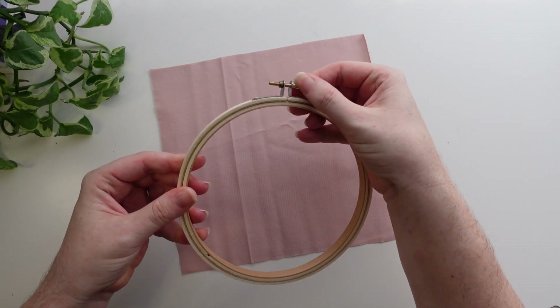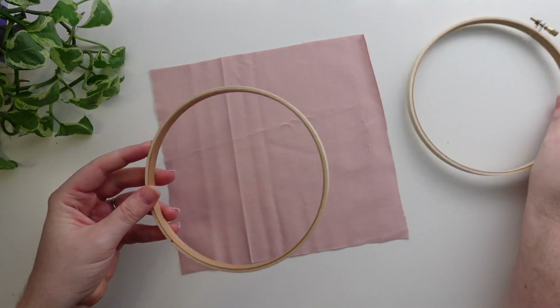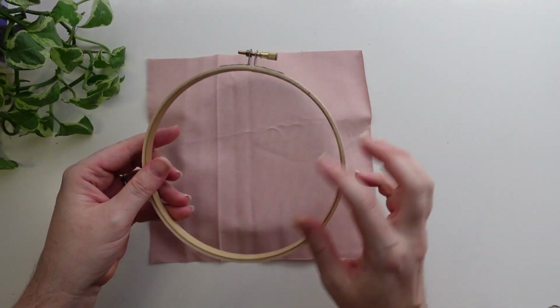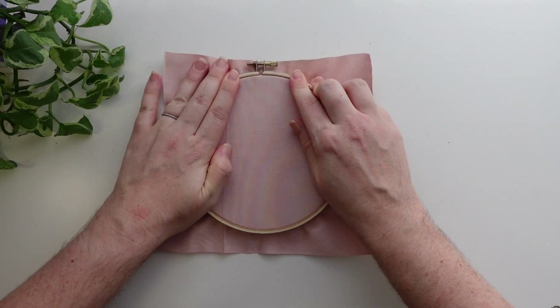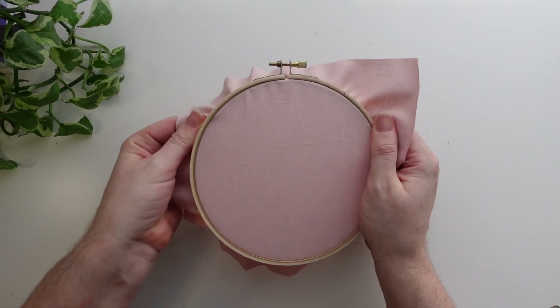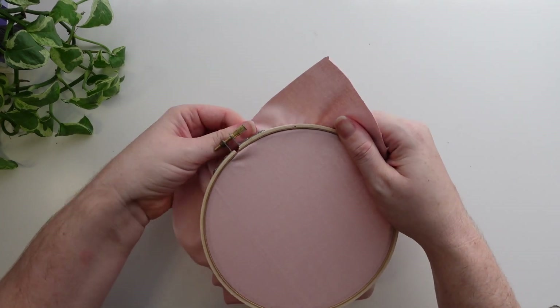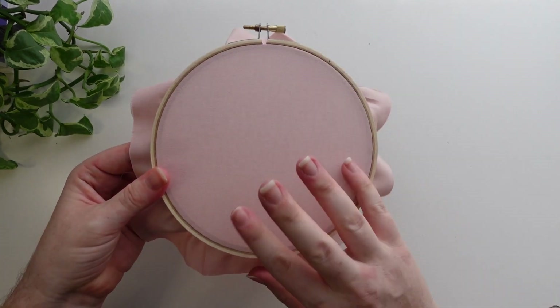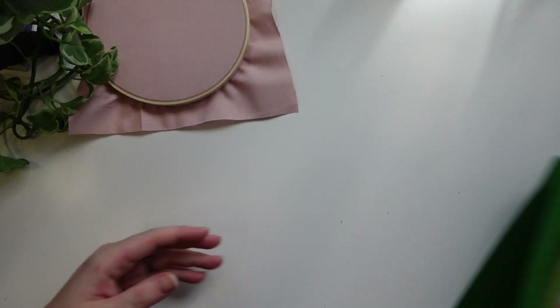I'm using a 15 centimeter hoop and I've got my gorgeous Devonstone cotton here and I'm just going to be popping the fabric inside the hoop to get it ready for stitching. If you need a more detailed tutorial on this, I have a video with lots of tips and tricks in my embroidery basics playlist, but you want to get it nice and tight so that fabric makes that drum sound.